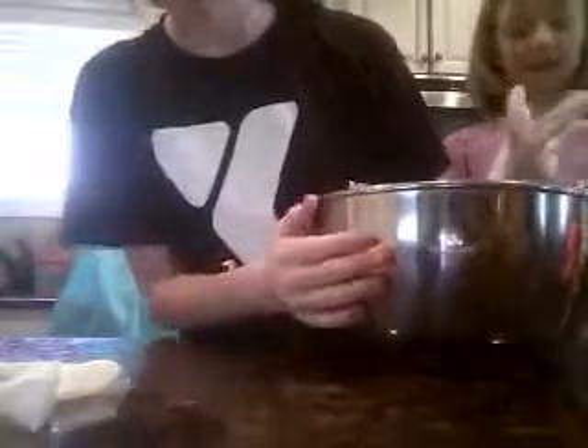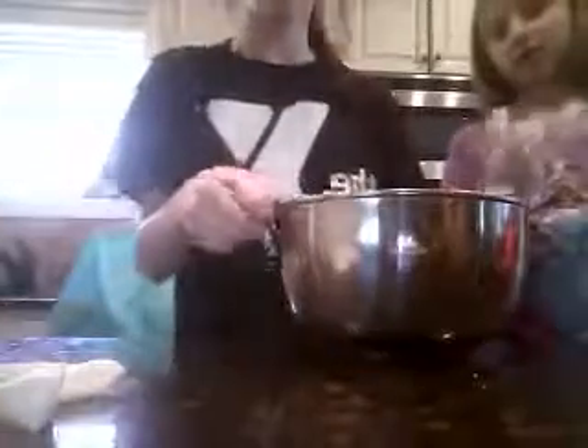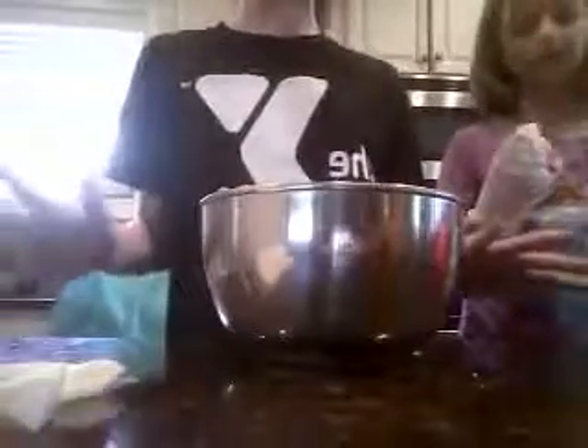So it says in this bowl, mix together all the ingredients. We're going to need a half teaspoon of pepper and salt. I'll be right back.